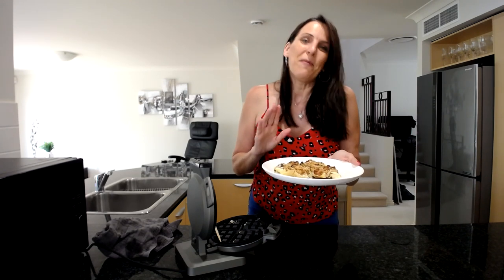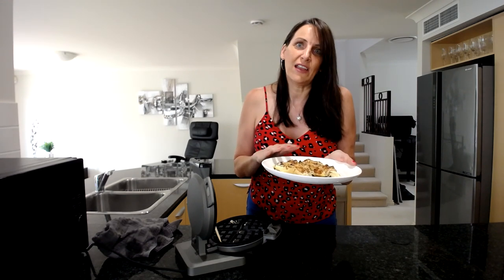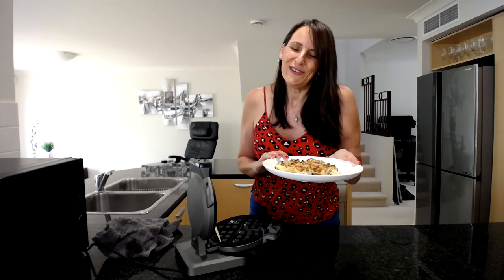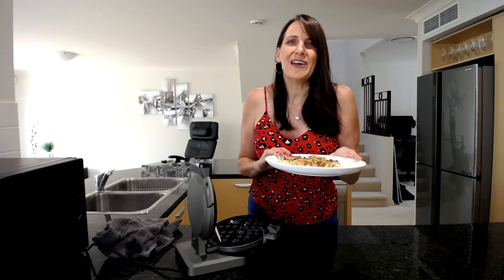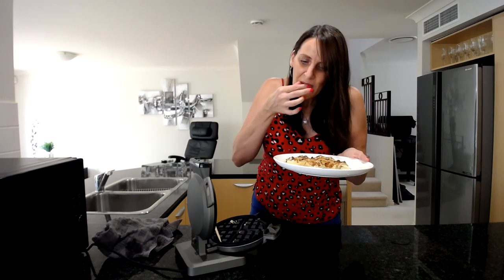I look forward to you joining me for my next recipe. I like to keep it super simple and easy with no complicated recipes. If you want to join me on Instagram or in the Facebook group, I'll leave links below. I'll see you soon — bye for now! Oh, that just smells so good!